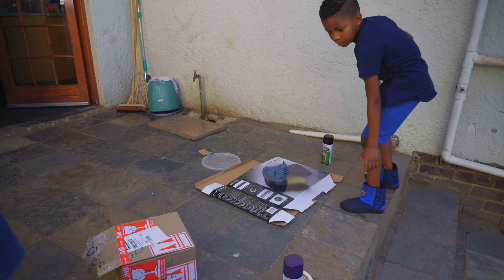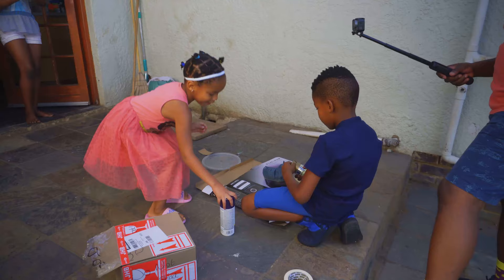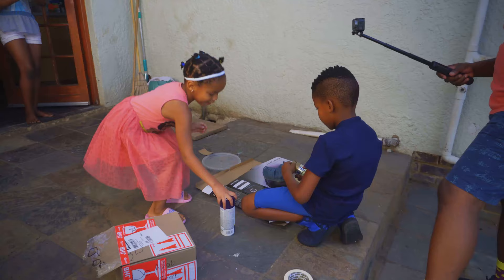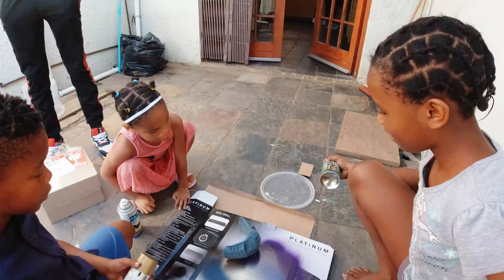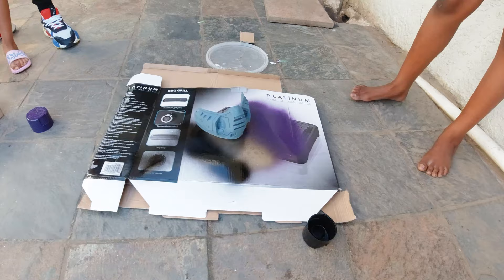We're about to begin. Here's the mask. I tested the paint there on the floor — it's actually quite nice. There's Rilo. Rilo, say hi. Hi. So start with the black — paint the whole thing black. But what if I mess up? Okay, then give me that thing. Thank you very much. Here goes nothing.